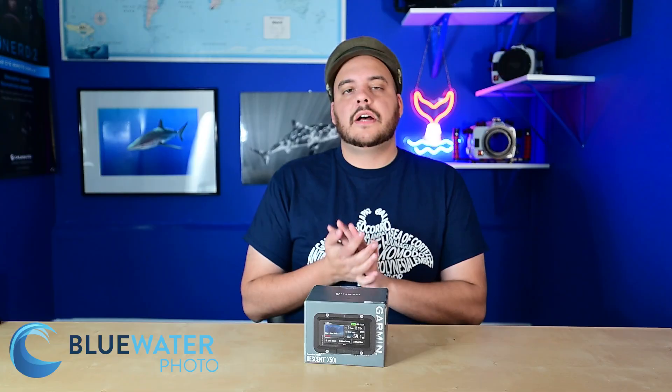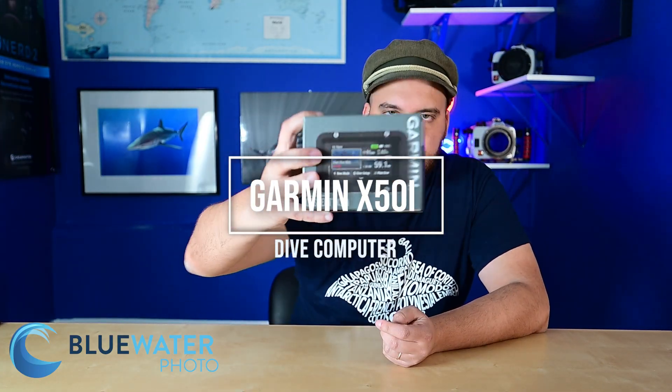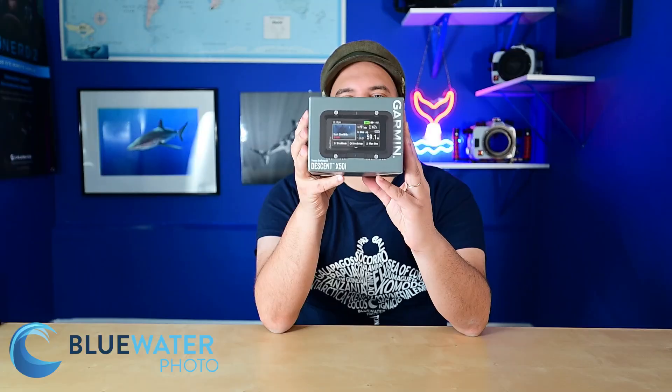Hey guys, this is Nir Pan from the Underwater Photography Guide and Blue Water Photo. Today I want to share with you the Garmin X50i. This is the newest dive computer we have at Blue Water Photo and it is the highest end dive computer we've ever had.